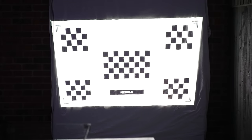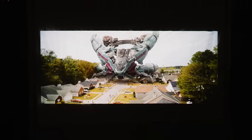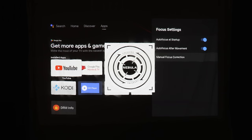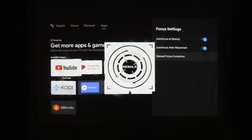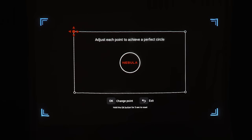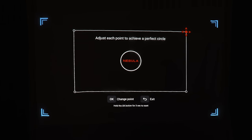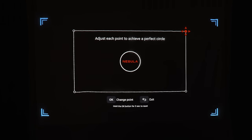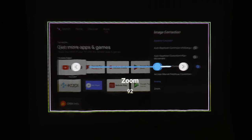The first thing it does when it boots up is auto focus and auto keystone correction, so you don't have to do anything to get the perfect picture. This works well every time on a good surface, but on an awkward surface you may have to manually set up the keystones. For manual focus you just press up or down to adjust, but the auto focus works every time even on bad surfaces. For keystone correction you just move each corner to fit perfectly at the right perspective, and there's also a zoom function if the projector is too far from the wall.